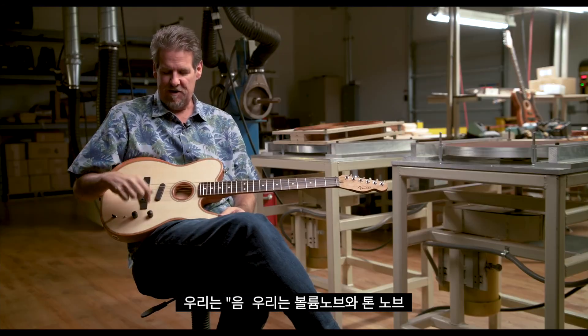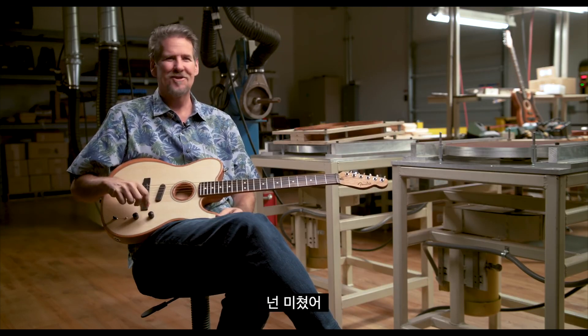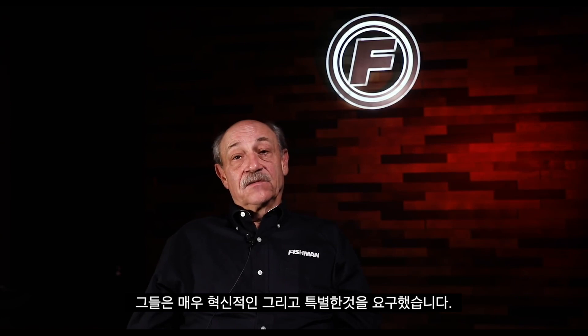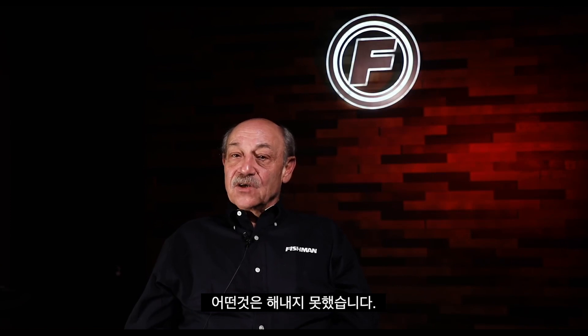He asked, what do I have to work with? We said, we want a volume knob, a mod knob, and a five-way switch. He said, you're crazy. They were asking for very breakthrough and special things. We could do a lot of them at the time, but some we couldn't.